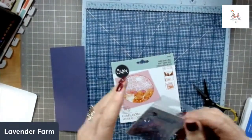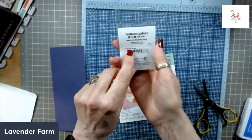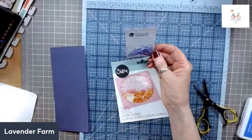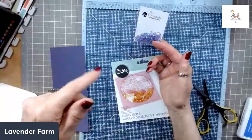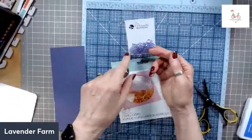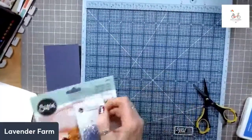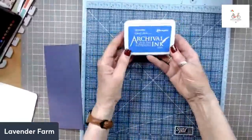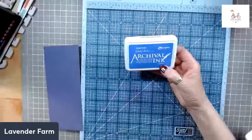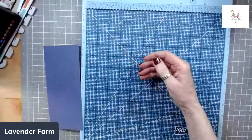Once this video uploads to my YouTube channel, I will make sure to go in and list all of these items that I used for this project. So I talked about the domes and the crystals. I also used the Archival Ink Violet to ink my edges for this project — it's a perfect match. It looks stunning, it's a perfect match for the paper.